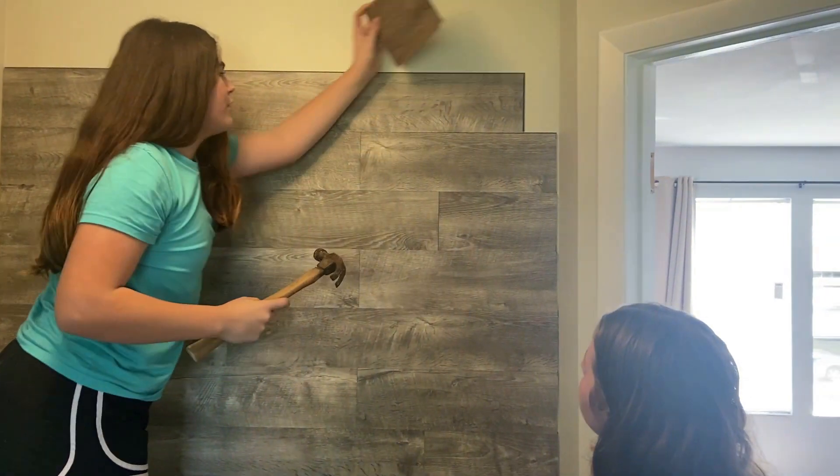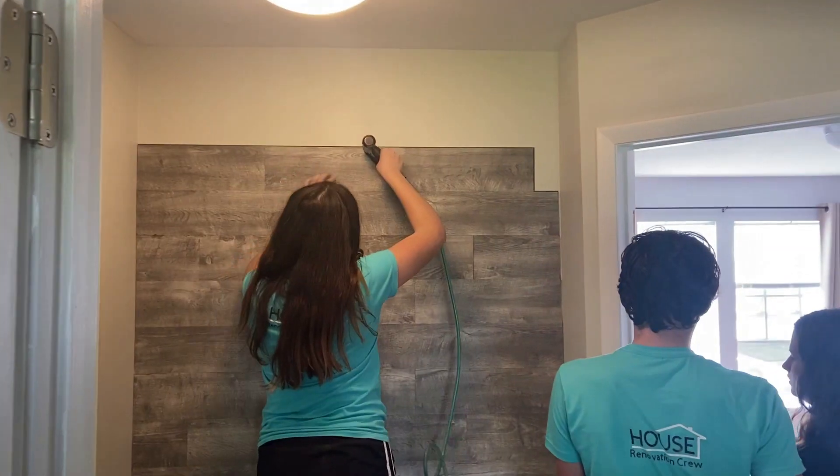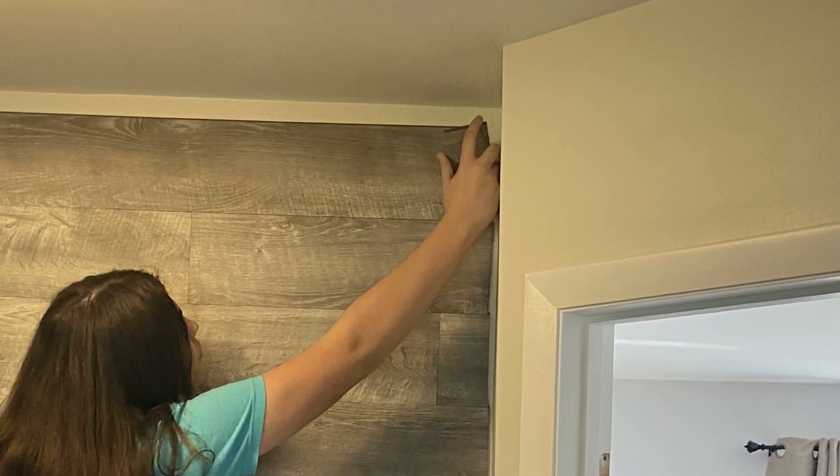Once that's done I'd recommend putting the level up again just to make sure that everything's still level. Then it's easy and fun to use the nail gun to pop those nails into place. For the end pieces you'll need to measure the size you need and then just cut it with a razor blade to the proper size.